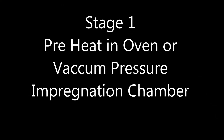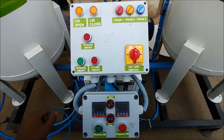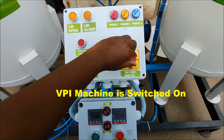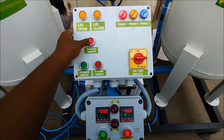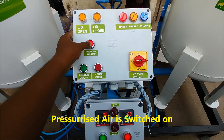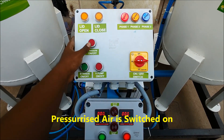Stage 1: Preheat in oven or vacuum pressure impregnation chamber. The vacuum pressure impregnation chamber is started using the on-off switch. The pressure button is pressed to start the compressed air supply to open and close the lid.